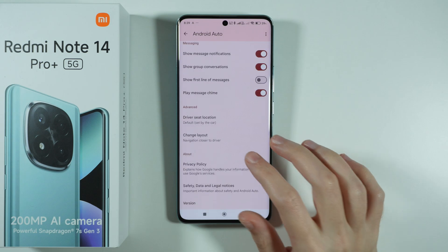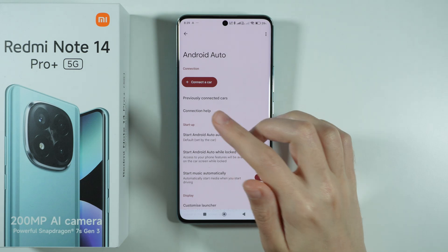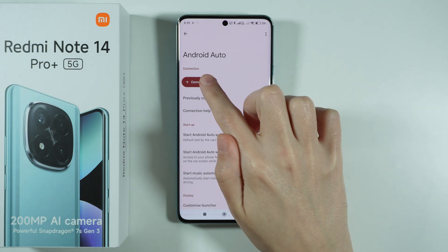You will find some options here that you can use to adjust Android Auto to your needs, but essentially if you want to connect to your car, you want to press the Connect a Car button.